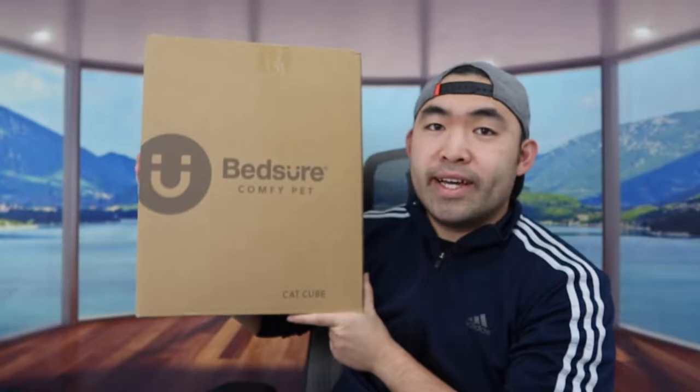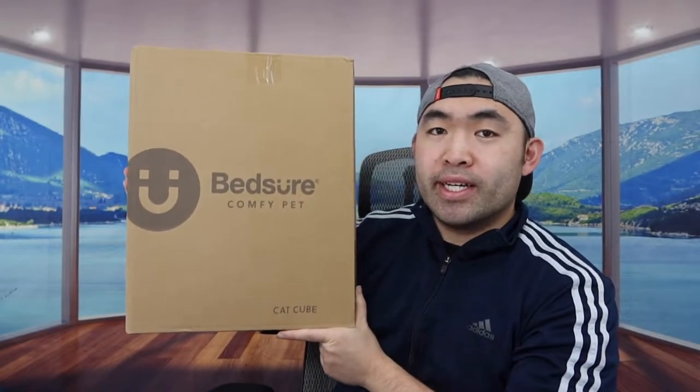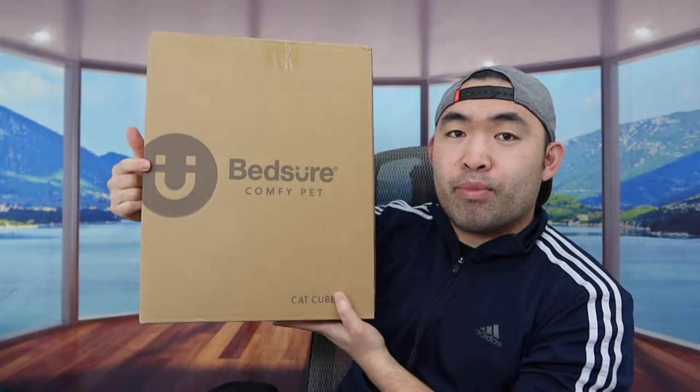Hey G-Squad, welcome back to Is It Worth It. So today we got this cool item here, and basically what this is, is a cat bed that you can also use for small dogs. The one that we got right here is from a brand called Bed Shear.